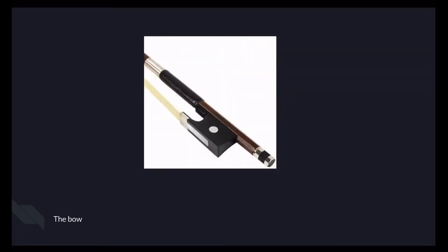The bow is probably the easiest thing to break out of all of this stuff, because it's made out of wood and horse hair. The horse hair is very important — make sure not to touch the horse hair at all, because the oil from your fingers will damage the horse hair. There are many times I have friends who keep touching it automatically without thinking. After some time, their bow strings snap and just tear away.